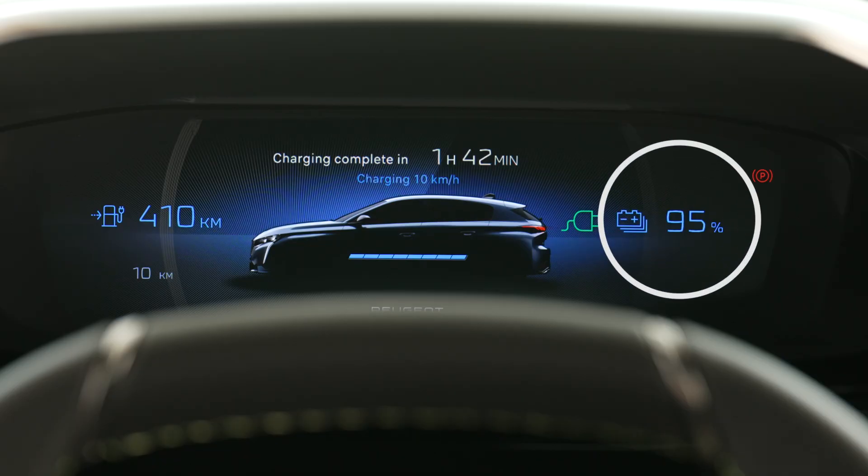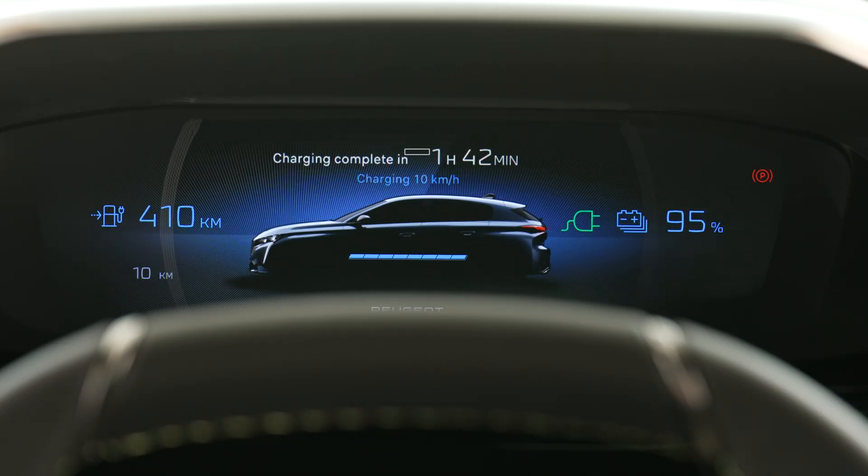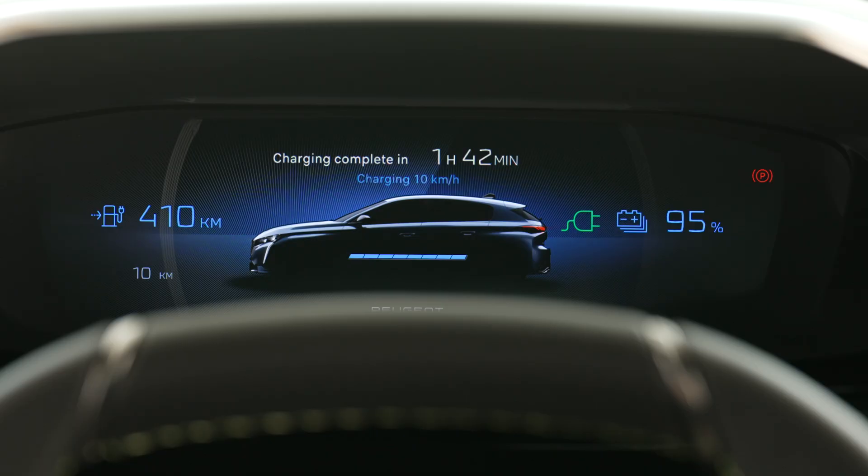When the vehicle is plugged in, the following information is displayed on the digital cluster: battery status in percent, remaining range in kilometers, estimated charging time, and the charging speed in kilometers per hour. After a few seconds, the digital cluster will enter sleep mode. The information can be displayed again by unlocking the vehicle or opening the driver's door.